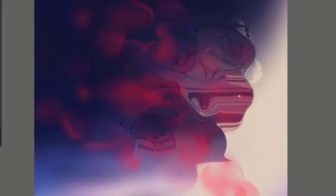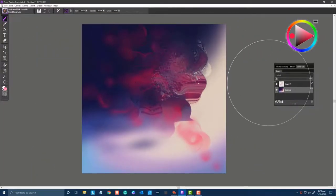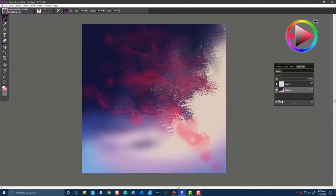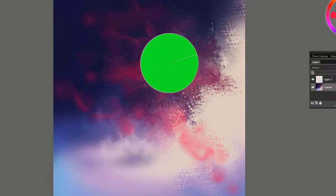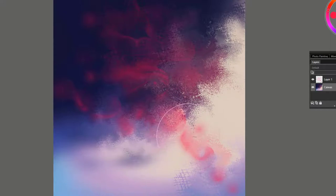The next brush is called Marbling Mix. I'm going to use it on the canvas layer. You can see that it's a circular motion that it creates, but it creates texture along with it. You can use it at a smaller brush tip size to get less texture, or use it at a larger size to create some really interesting gauzy type texture. You can see how it moves those pixels around.